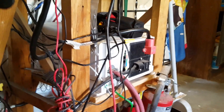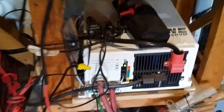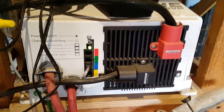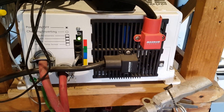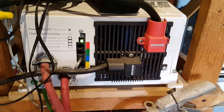My inverter is hooked up and it's running. I don't know if you can see the indicator light — once it's running and there's load, it comes on every one second.